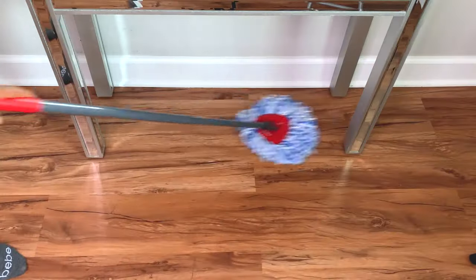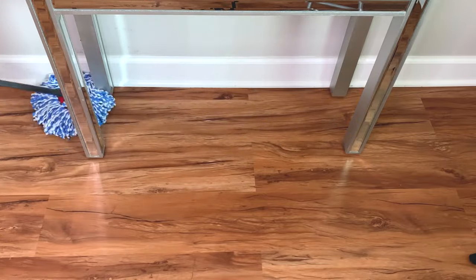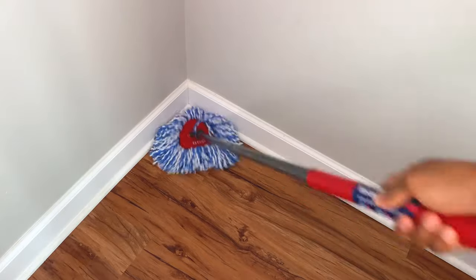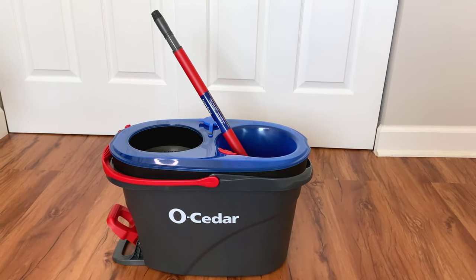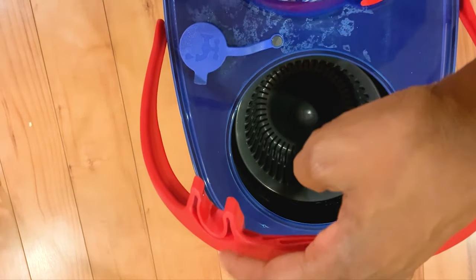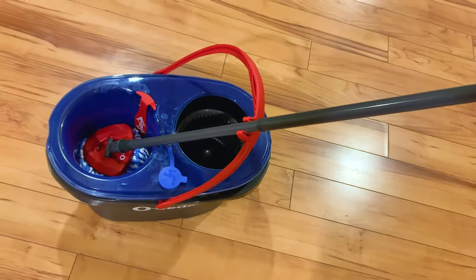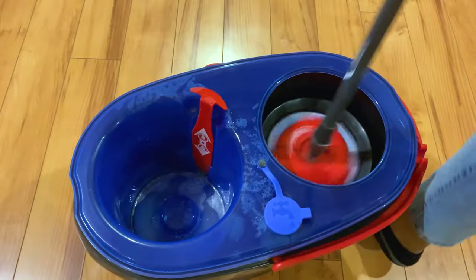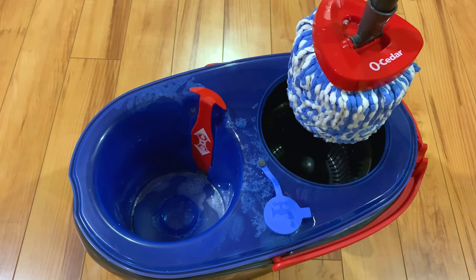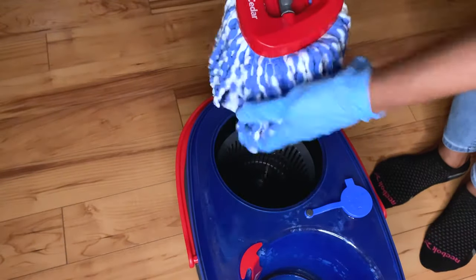Another advantage is it's easy to use around furniture or corners — the small base and mop head make it easier to fit in tight spots. I also like that the telescopic handle is adjustable and easy to store. Another cool feature is on the mop handle there is a resting place for the mop, so in case you want to take a break, there's no need to rest the mop against the wall. Also, the mop head does not drip any water — the microfiber strands have the ability to lock in the water, which is a good feature compared to the traditional mop.